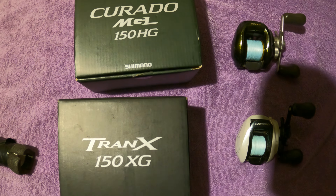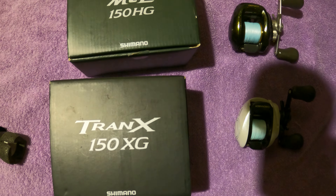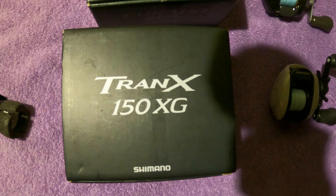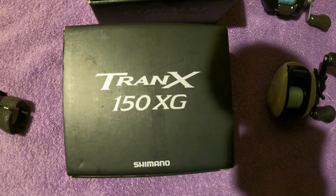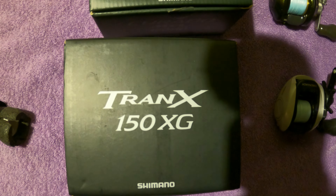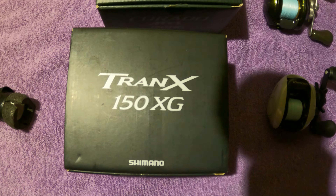What's going on guys, Ruben here. Got a special video for y'all — I'm gonna introduce y'all to the new arsenal, which would possibly be the best saltwater wade fishing reel: that's the Tranks 150 and the Corrado MGL.